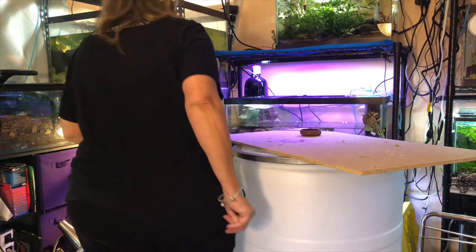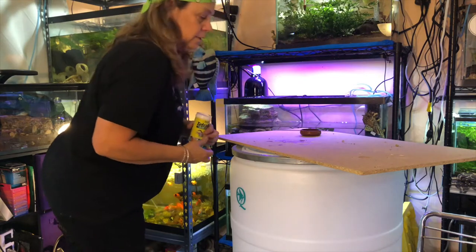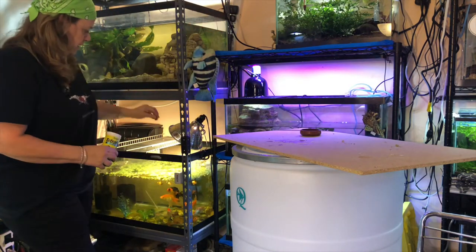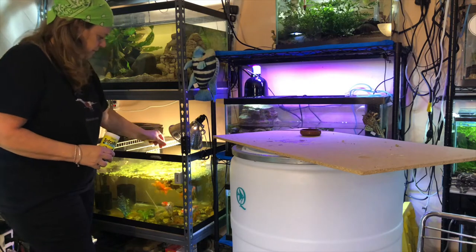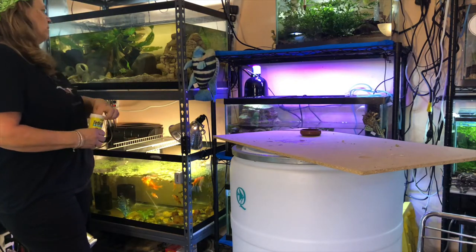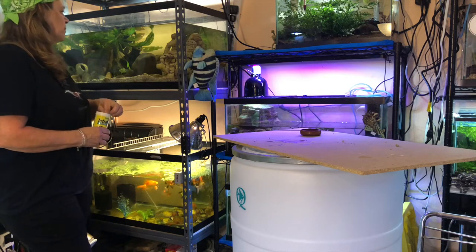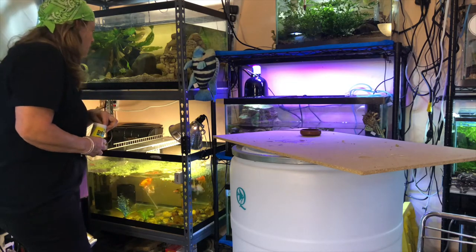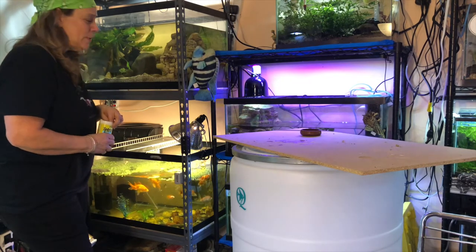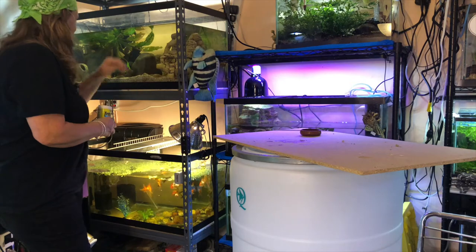Now I'm going to jump over here to my cichlids and my goldfish. Forgive my room — I'm in the middle of moving my fish room downstairs. I'll do the goldfish. Up here are my cichlids and I don't know why they're not out. Oh — somebody's breeding! There's a baby. Oh my gosh, there's a little baby in there. Can you see him?